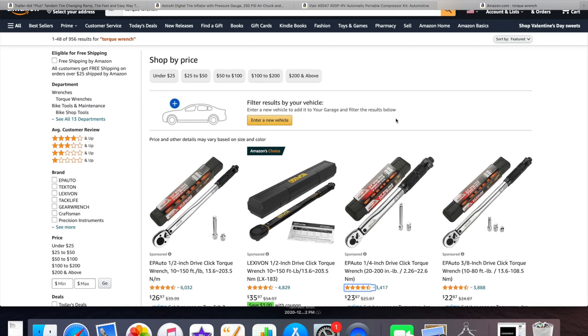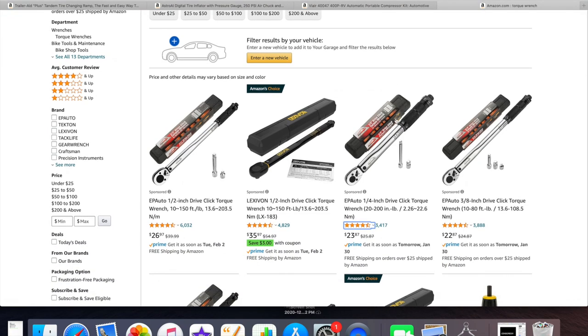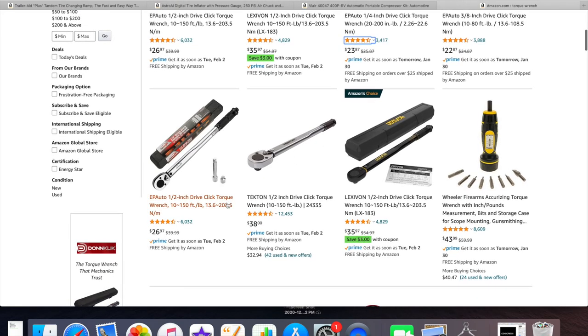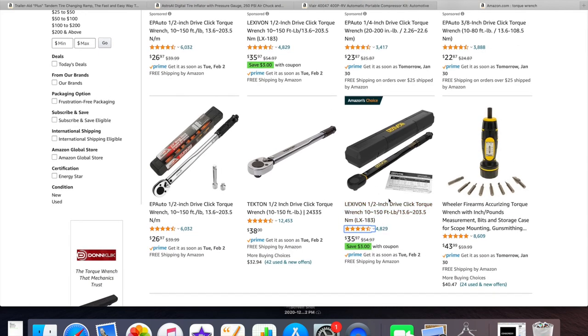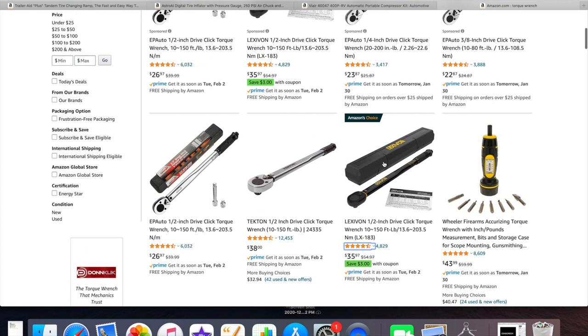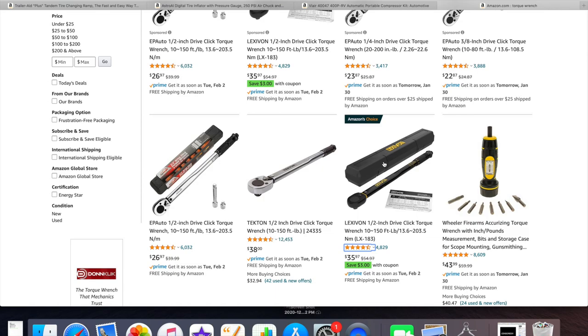Last but not least, you definitely want a quality torque wrench. I can't remember which model I had — I bought mine about five years ago. Let me know in the comments what kind of torque wrench you have and which one you recommend, because I'm probably going to buy one soon. I think I paid around $100 at Lowe's for mine. Let me know what you guys use, and on that note, thank you so much for watching and supporting the channel. Be sure to like and subscribe, and I'll see you soon.